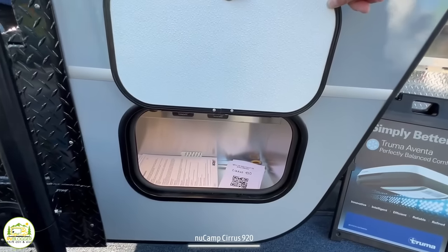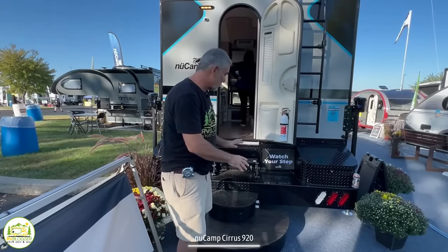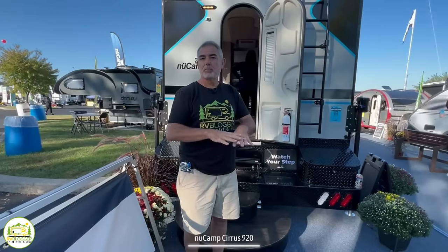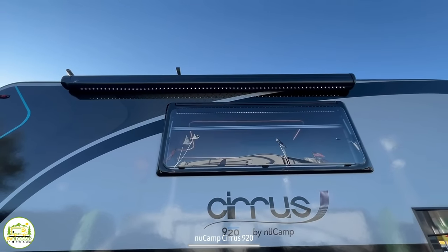Outside the truck camper there are small storage compartments on each side for camping gear. On the back bumper there are heavy-duty metal storage compartments for plenty of camping gear. The rear awning and side awning are standard features on the new Camp Cirrus truck campers.